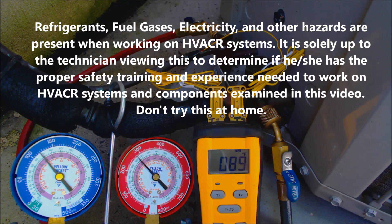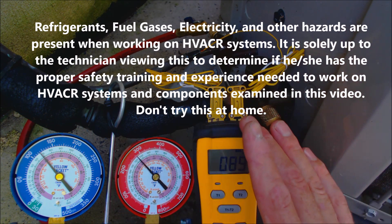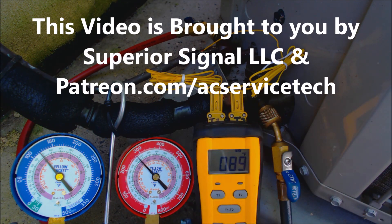Hey guys, this is AC Service Tech, and today we're going over how to read the refrigerant gauge set, including the temp reader, in order to tell if you're low on refrigerant.